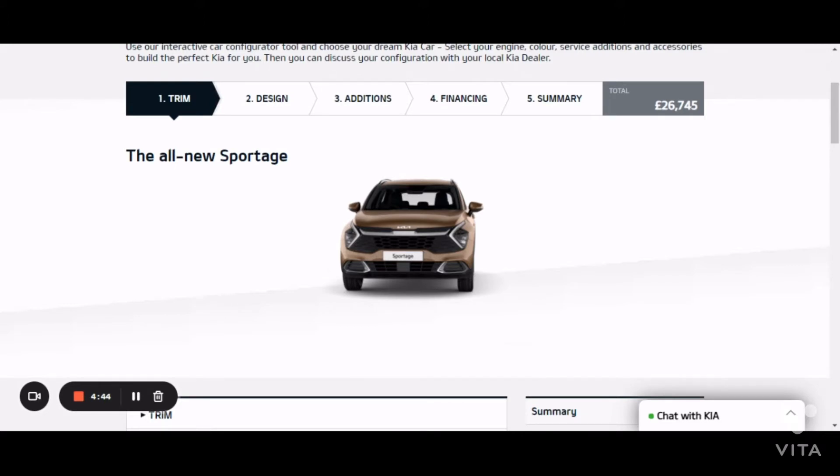We also have these new boomerang headlights — they're LEDs and they look very different to the old Kia Sportage.